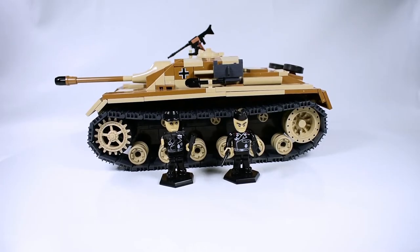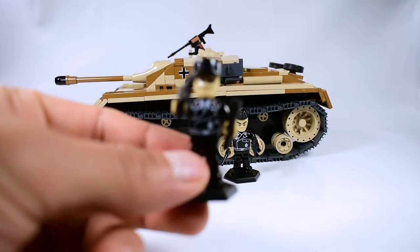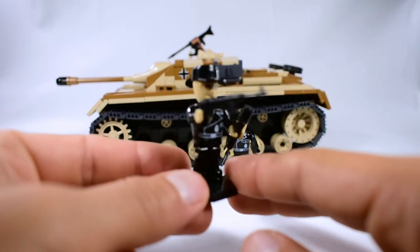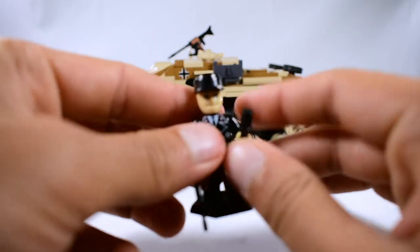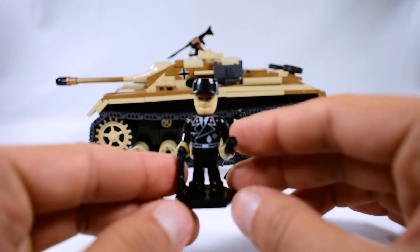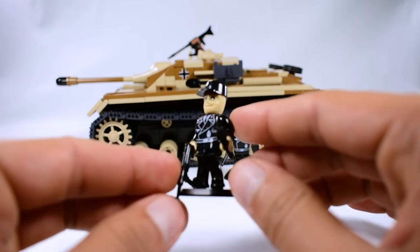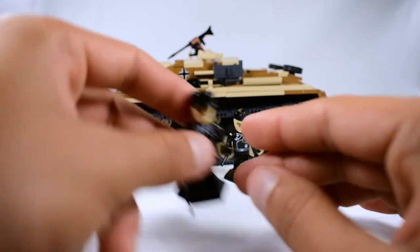Accompanying the StuG 3 we have two minifigures. The first minifigure is armed with an MP40 and stick grenade. All black uniform — like all tank crews, they wear all black. The German crews have a nice, detailed print on the chest, and a little cap, though no details on the cap.